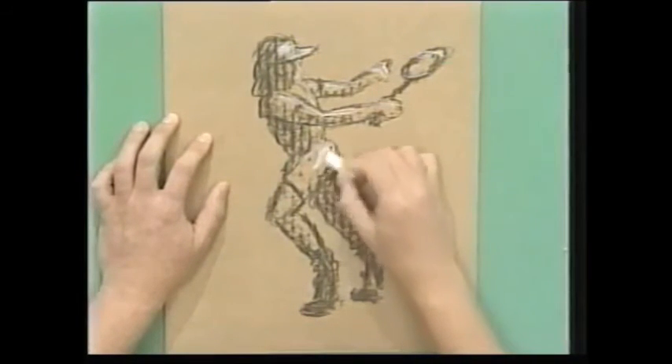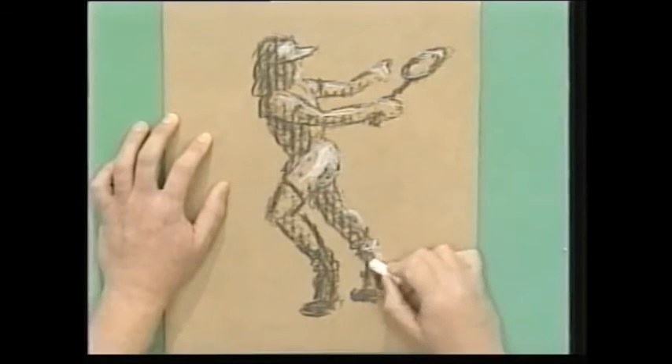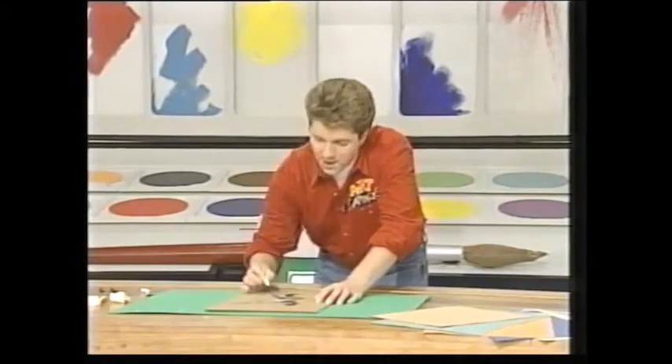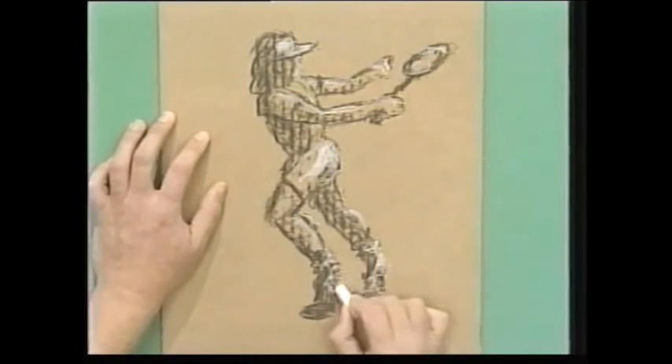And just around his bottom there like that. Down there, and on his socks. And you know, this is something you wouldn't be able to do on white paper — that's the beauty of coloured paper or card. You can add highlights in using white chalk. And I'm not going to do too much.